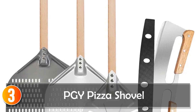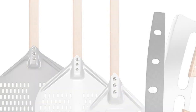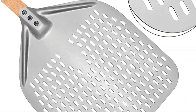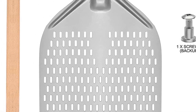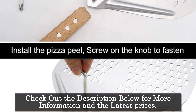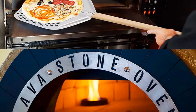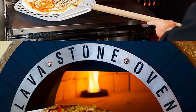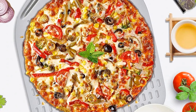At number 3, the PGY Pizza Shovel. This is a game-changer for home pizza makers. Its perforated design is a standout feature, allowing you to use less cornmeal or flour when transferring the pizza from your workstation to the oven. Crafted from lightweight and durable anodized aluminum, this pizza shovel is lighter than comparable peels, making it easier to handle.